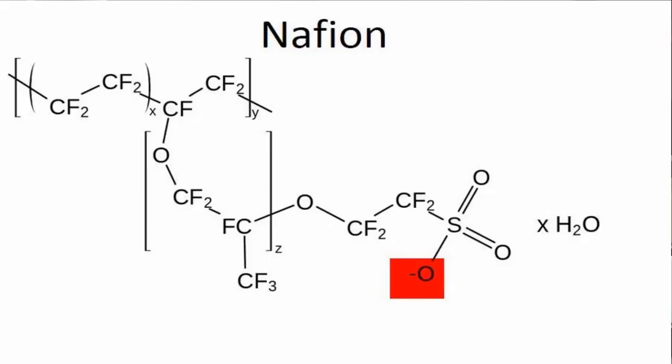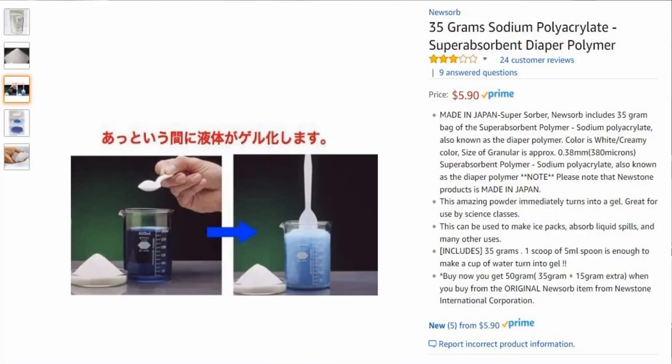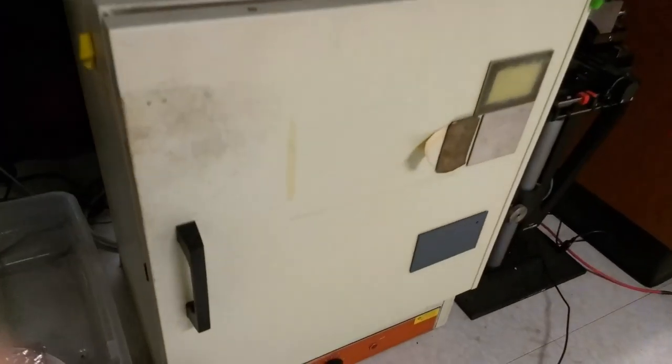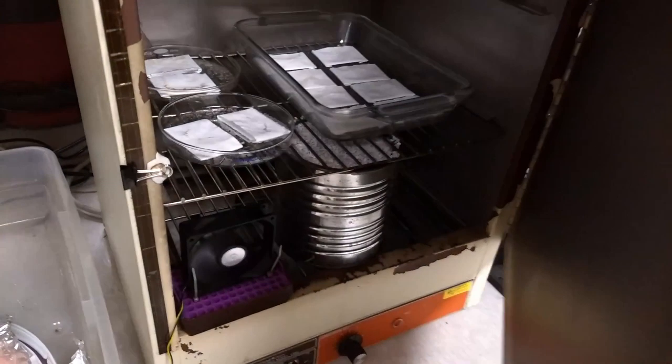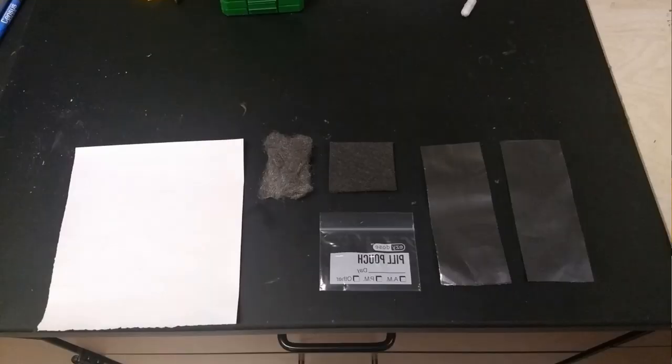Between the anode and the cathode is a separator. You can use a lot of things for that. We've used nafion-soaked paper, nafion membranes, and we've settled now on making a sort of user-accessible membrane out of sodium polyacrylate. That's known as a highly or superabsorbent polymer. It's sometimes found in diapers to help absorb liquids, and it's cheap, safe, and you can buy it from Amazon in pure form. We've soaked that into paper and driven off all the water using an oven and a fan.